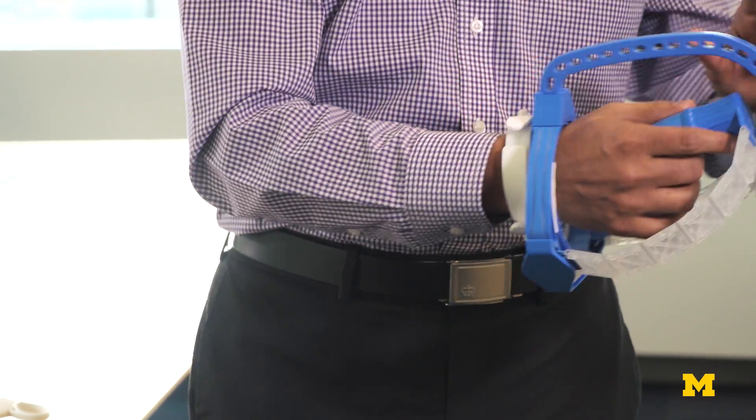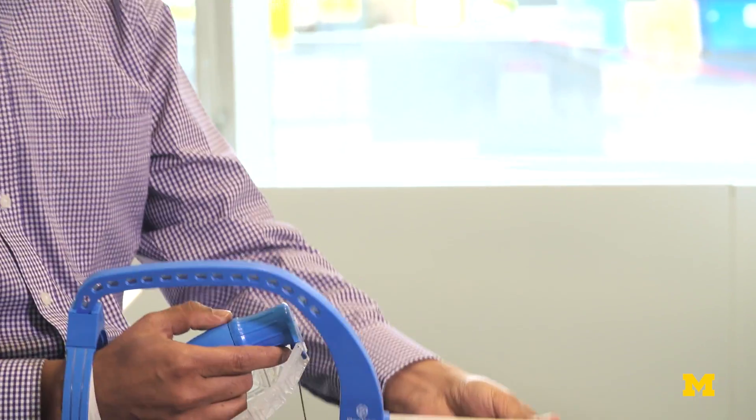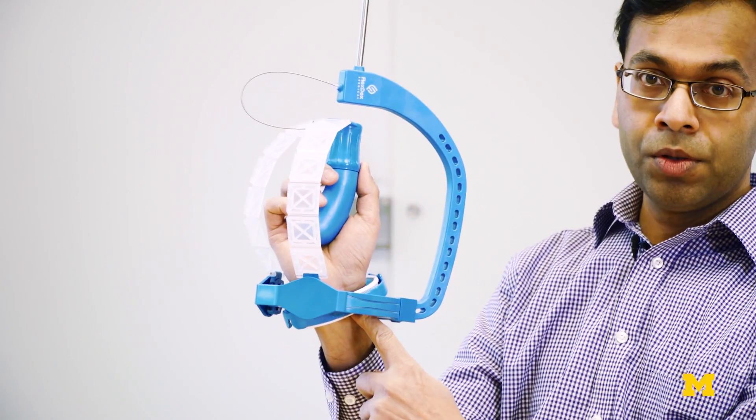In fact, to move the end effector up, I'm actually pointing my wrist down, and similarly to move the end effector towards the right, I'm moving my wrist towards the left. The core innovation in this FlexTex device is a virtual center mechanism that offers a virtual center of rotation for the handle that is co-located with the user's wrist.